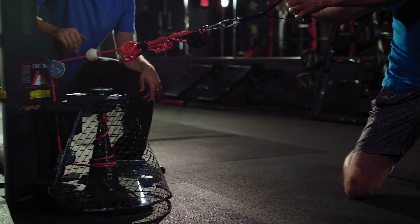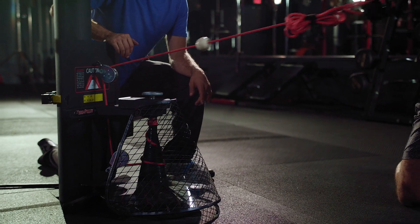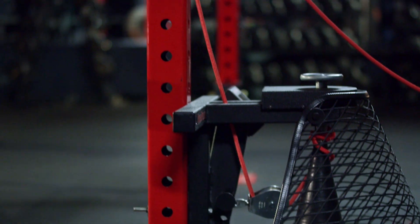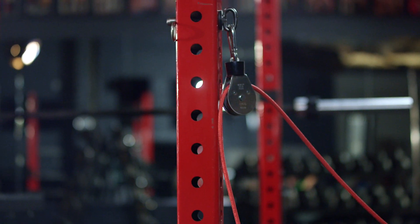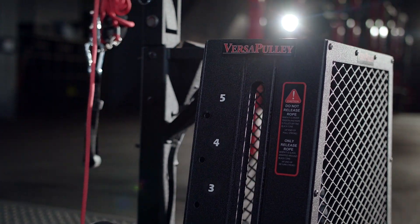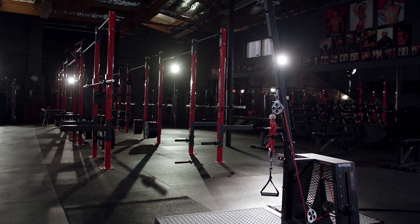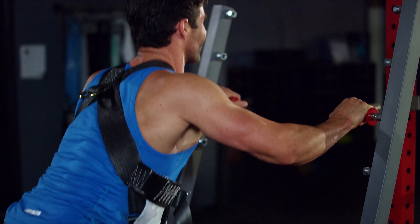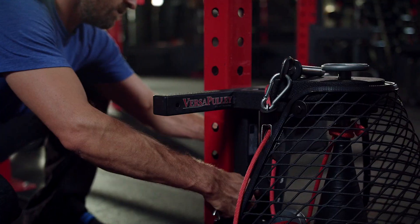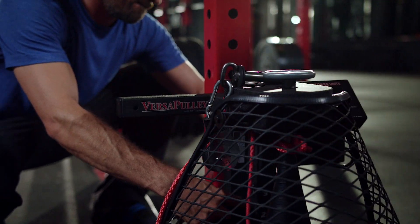The Versipullion has three different units: the portable unit, which is one you can take on the field with you or on the road; the wall-mounted or rack-mounted unit; and the 102, which is a larger, more standalone unit that can sit anywhere in the facility. It's not just reserved for Olympic, professional, collegiate, or elite athletes — this is for anyone that wants to improve their performance.